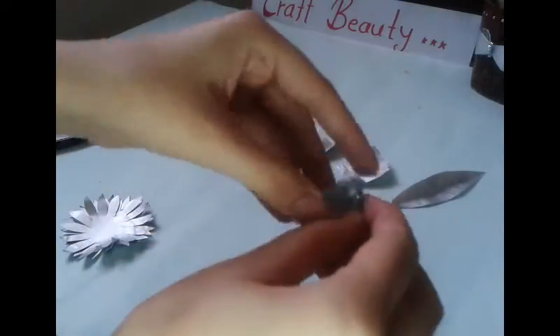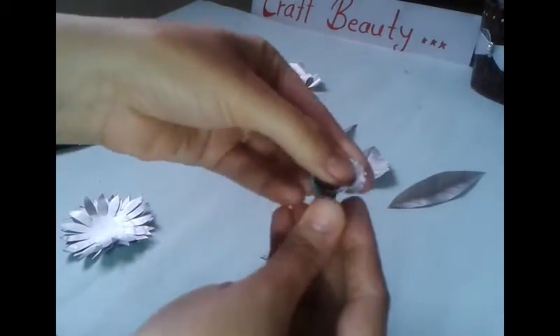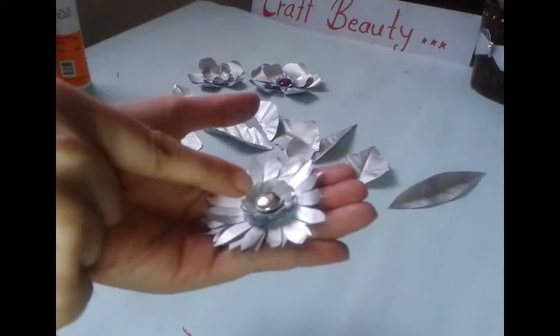I am giving curve to the small flower and sticking them on it. I will also stick one embellishment in the center.